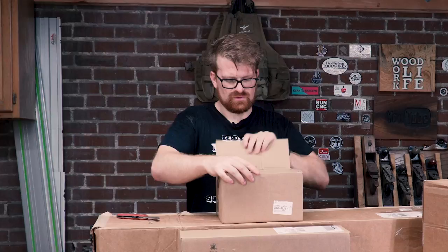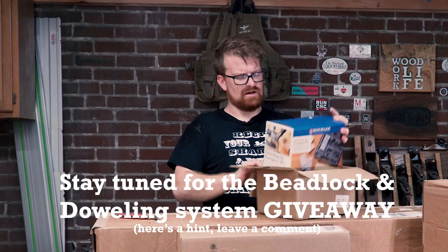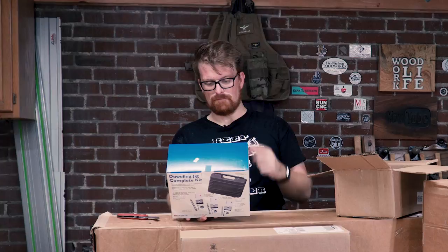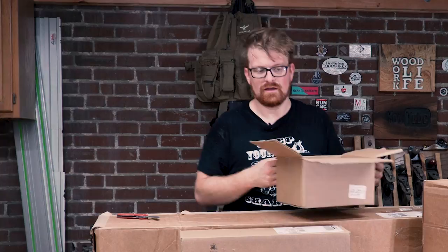We've got the dowling complete jig. I think I actually already have one of these. Do any of you guys want this? Maybe I'll do a little giveaway — drop a comment down below if you want this dowling jig. I actually already got one. I bought one of these before I was working with Rockler. Dowels are a super easy to use kit. I'll also be doing a joinery shootout including dowels in a future video. Drop a comment down below if you want to win that — I'll set up a giveaway.